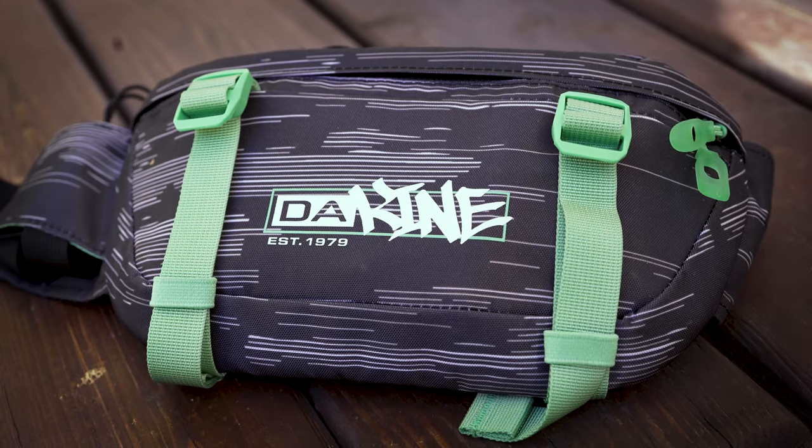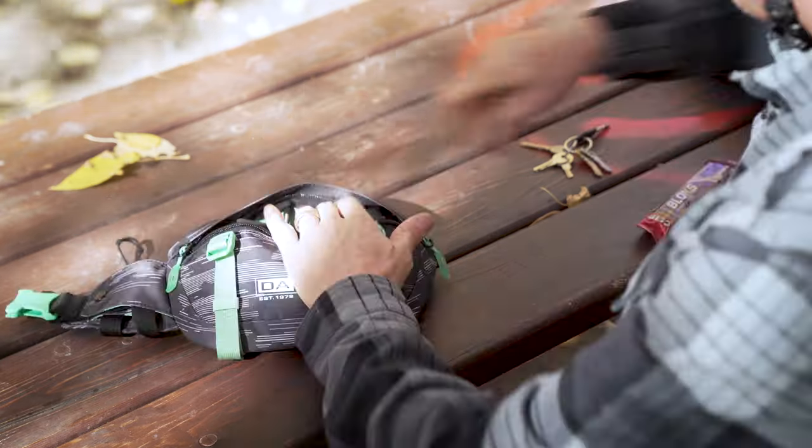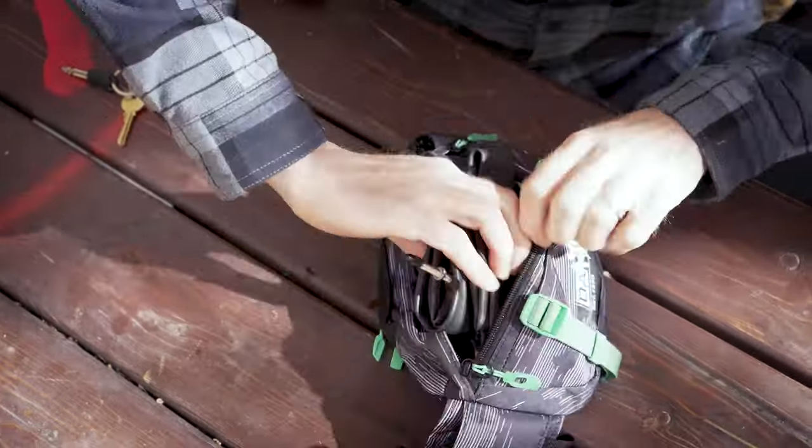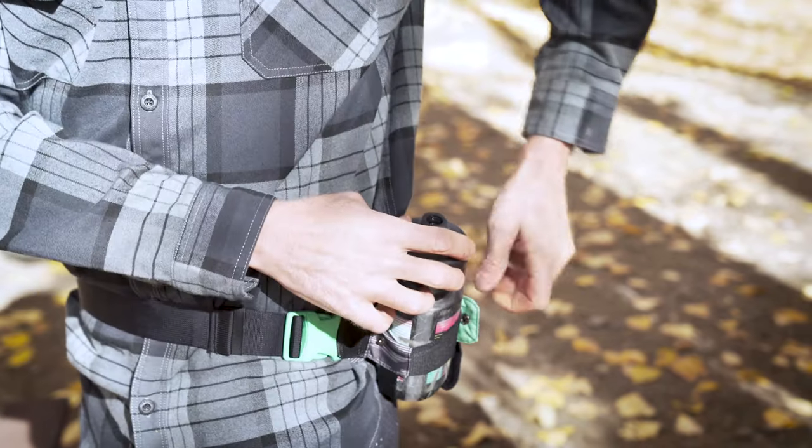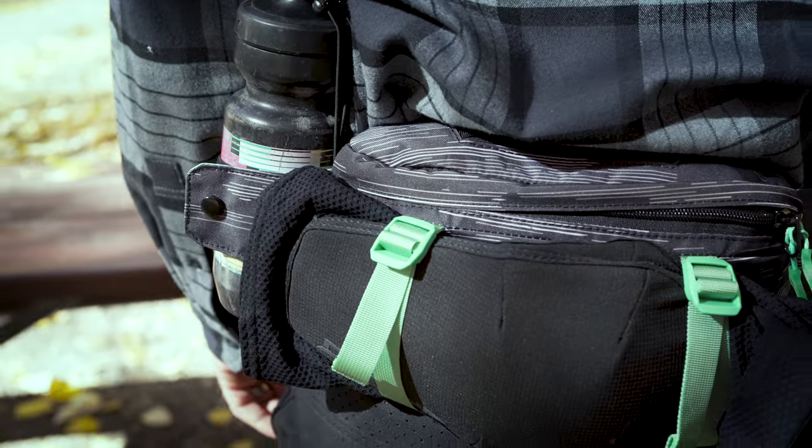Now here we have the Hot Laps 1-liter. This is a new addition to the lineup for 2021 and provides a bit more room for tools and snacks, while also featuring a deployable side water bottle and external attachment straps for a jacket or pads.